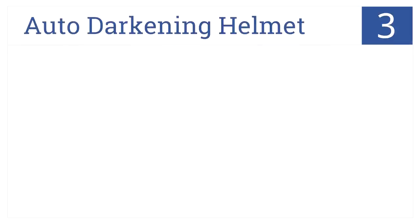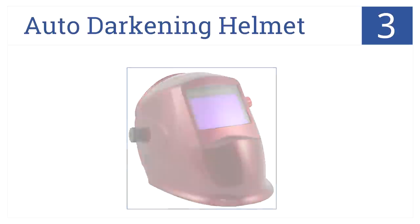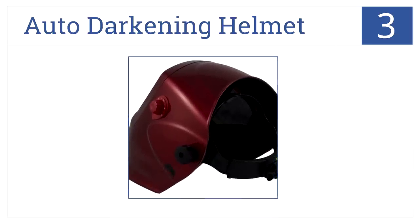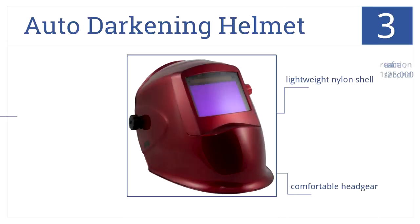At number 3, it's the Auto Darkening Helmet by Rhino, which provides over 10 square inches of welding vision and has a two-year warranty covering manufacturing flaws. It has a lightweight nylon shell, comfortable headgear, and a reaction time of 1.25 thousandths of a second.